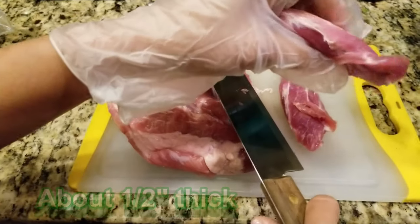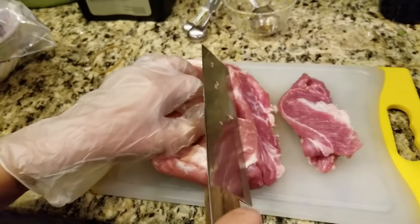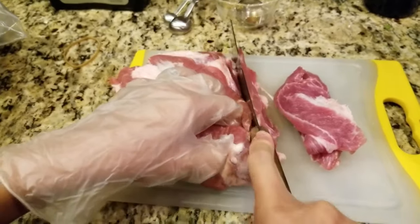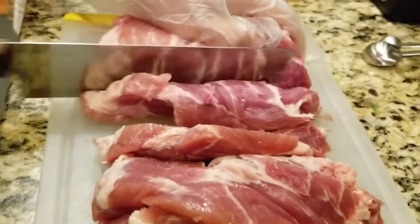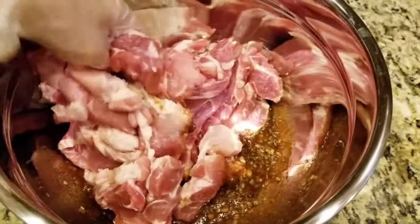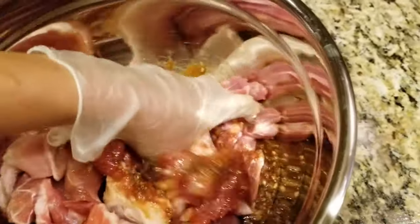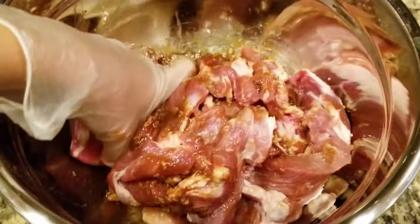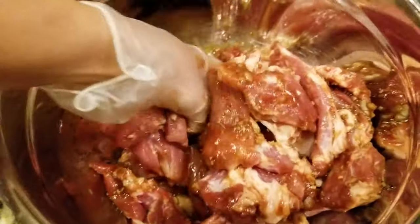Traditional Vietnamese recipes call for pork chops marinated with secret ingredients, then grilled over red-hot charcoal on the side of the street, letting the wind carry the aroma from far, far away. I immediately want to have a dish of rice with pork chops and sweet fish sauce for a morning breakfast. And now I can have this any time of the day — even in the rain, yes.